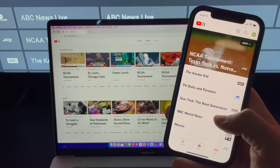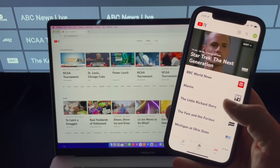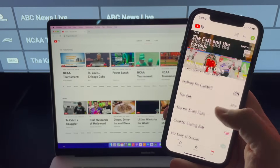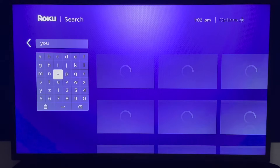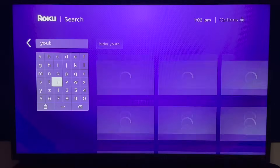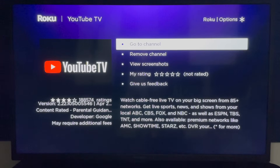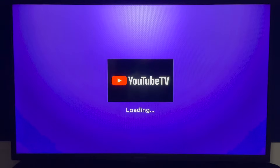Signing in to YouTube TV. There are several ways to access YouTube TV: a web browser, mobile app, and your TV set. From your TV set, which is what we're going to focus on in this video, search for the YouTube TV app if it's not already installed. Please note the YouTube TV app is separate from the regular YouTube app.